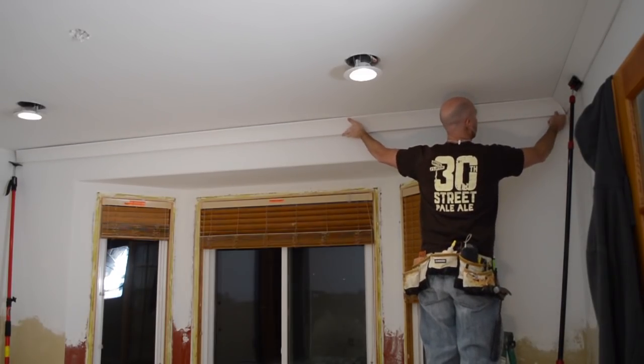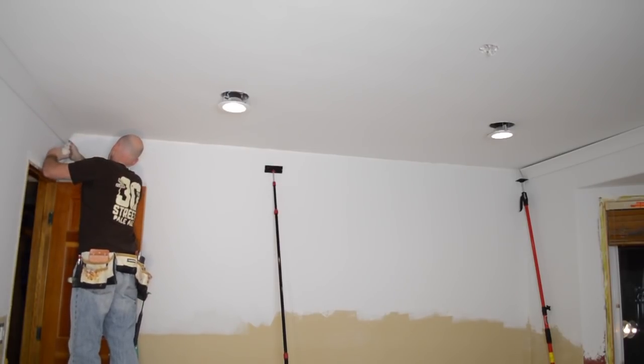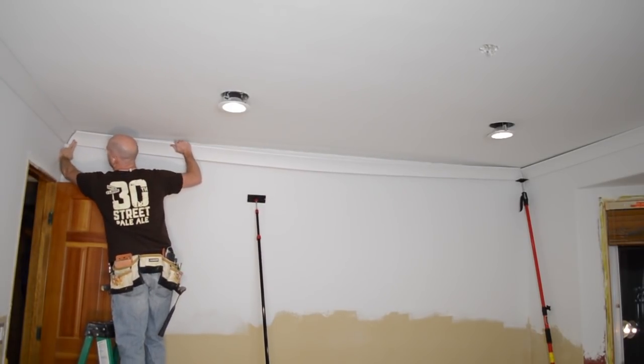I always add glue to both sides of the joint, and I think the glue is really what helps prevent that joint from opening up. Don't misunderstand, I'm not opposed to the cope joint — I've just had good luck with miters and they're a little easier and a little faster to cut than cope joints.